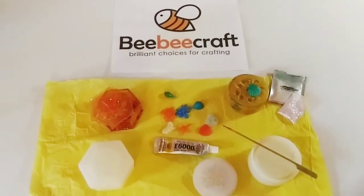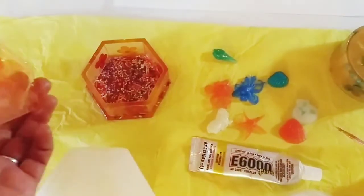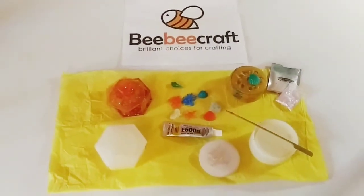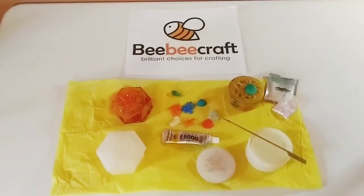Hey guys, welcome back to my channel. It's Marisa, and if you would love to learn how I constructed this beautiful resin art jewelry box, stay tuned. I also have a special announcement, so stay tuned to the end of the video and I will share my great news.